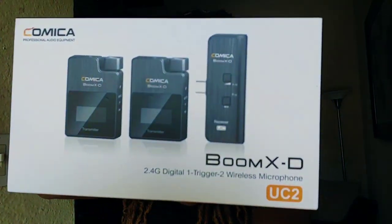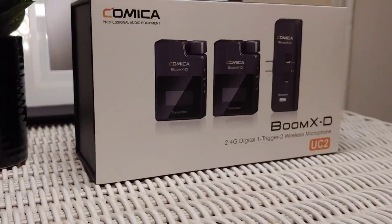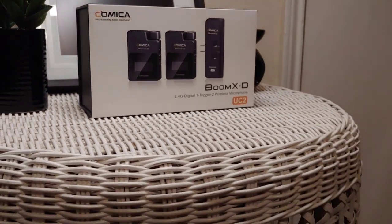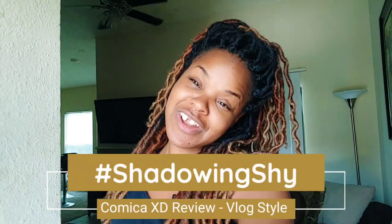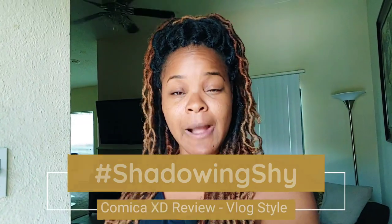Today is all about the Comica XD D2 wireless microphone and the question on the table is: are these the ultimate headphones for vlogging? This is the ultimate platform to answer that question because you are viewing — and officially welcome to another episode of Shadowing Shy. Today I just so happen to be vlogging in three different environments, which is going to be perfect for testing this microphone.